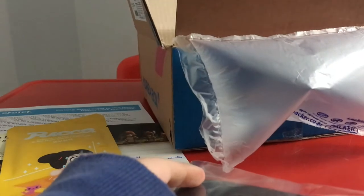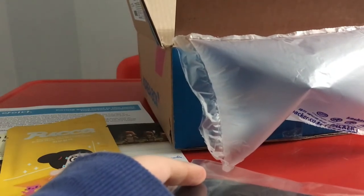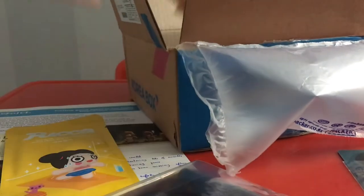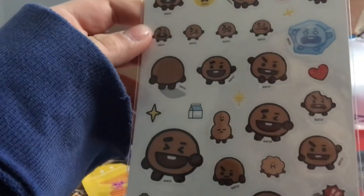Oh my god, wait — who's this? I think it's BTS. Yeah, you can see the logo when you turn it — it says BTS over here. Another BTS item, and stickers — these are BT21s!